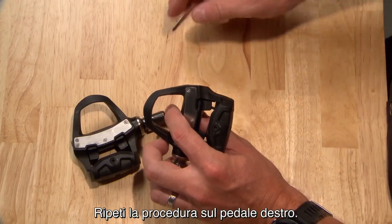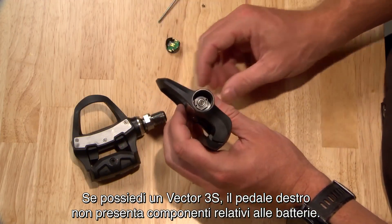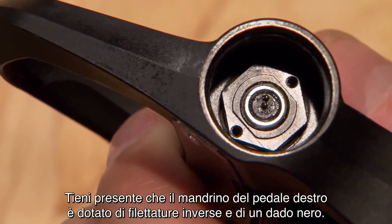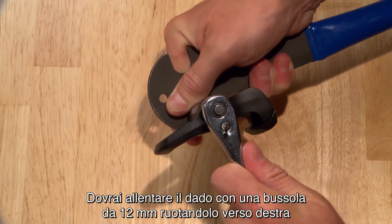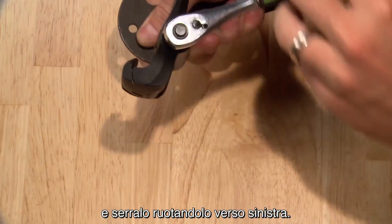Repeat the procedure on the right pedal. If you have a Vector3S set, the right pedal will not have parts related to the batteries. Note that the right pedal spindle has reverse threads and a black nut. You'll need to loosen the nut with a 12mm socket by turning it to the right, and tighten it by turning it to the left.